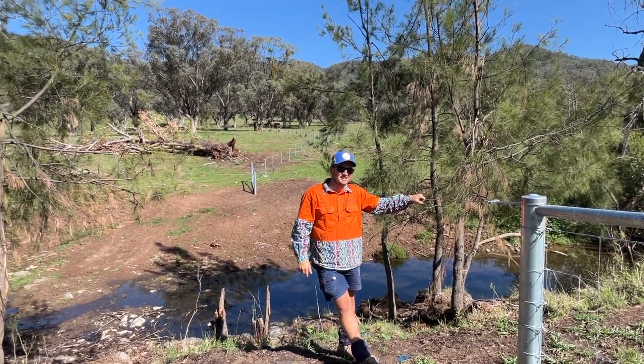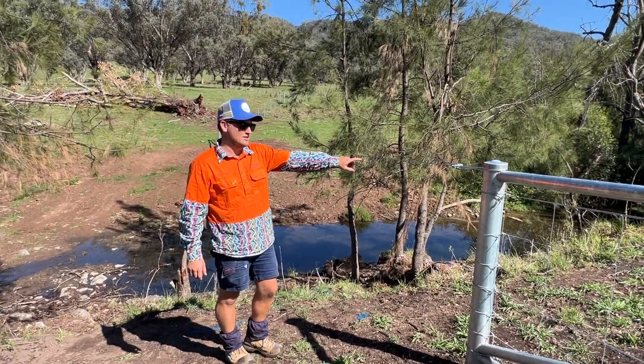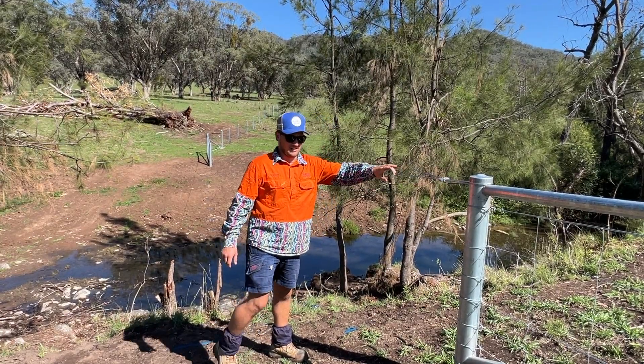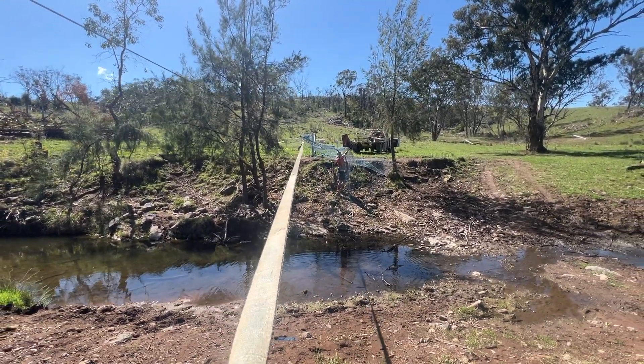It's me, Dave's behind the camera and we're doing a flood crossing. We're using 4mm cable and a D6 gripple to run as the top of our netting, and then we're just using 105 blue netting as our infill.